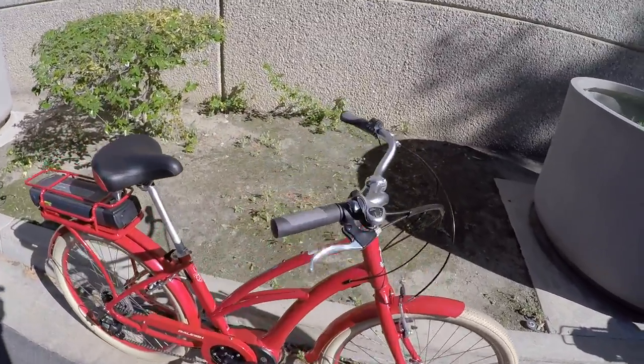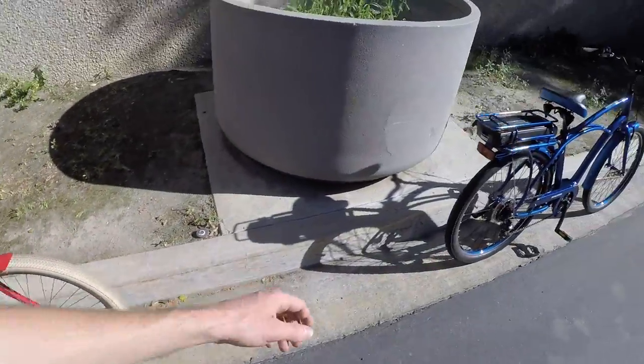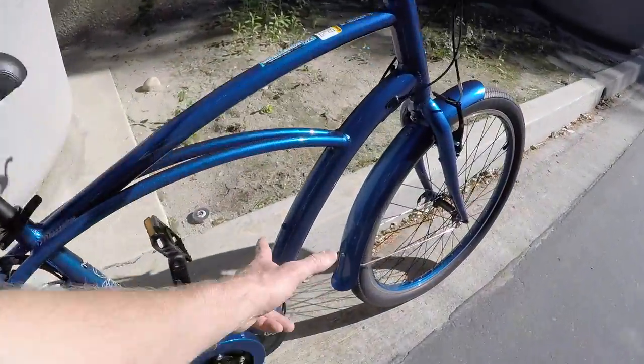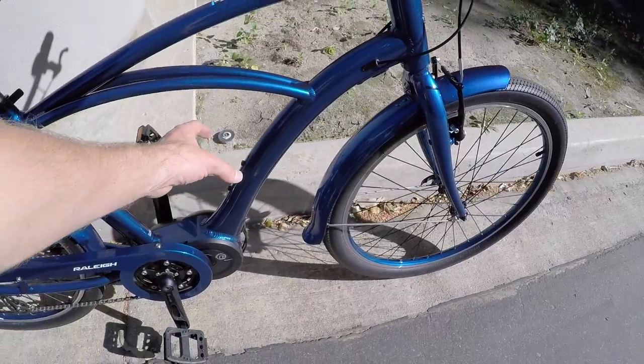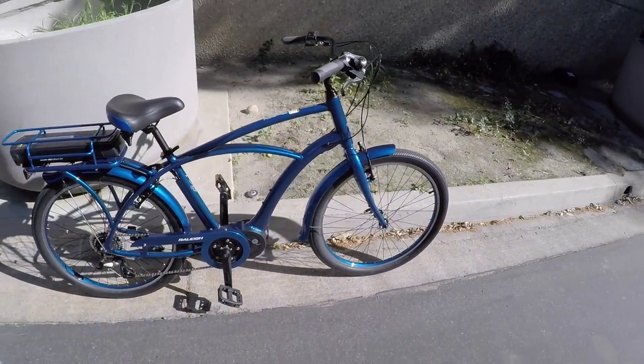They've even introduced bottle cage bosses on the step-through and on the high-step — you could use that for liquid or put a folding lock, a mini pump, something like that. Nice to see.